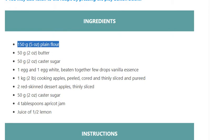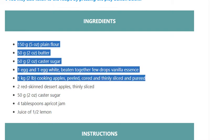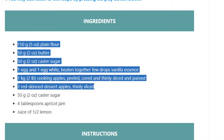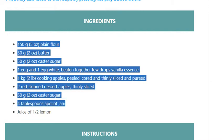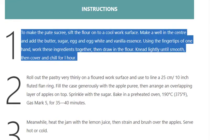1 egg and 1 egg white beaten together, a few drops of vanilla essence, 1 kilogram (2 pounds) cooking apples peeled, cored and thinly sliced and pureed, 2 red-skinned dessert apples thinly sliced, 50 grams (2 ounces) caster sugar, 4 tablespoons apricot jam, and juice of half a lemon.